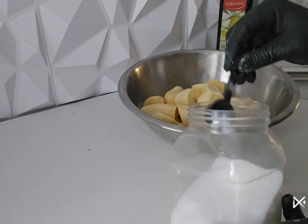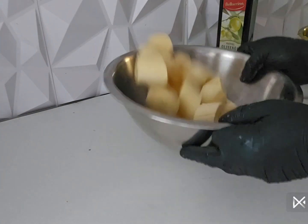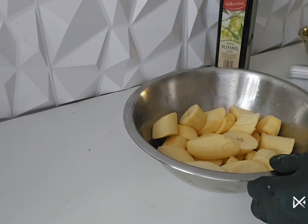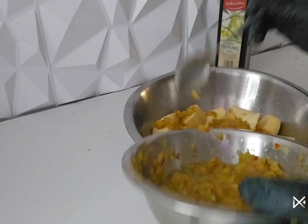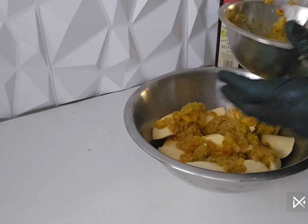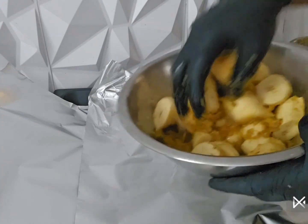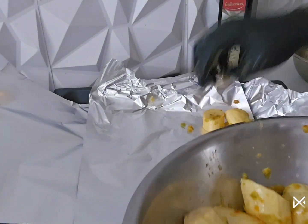Don't forget to subscribe to my YouTube channel. Now I'm going to add my salt. I go in with my pepper mix. I make sure everything is well incorporated — I mix everything very, very well.